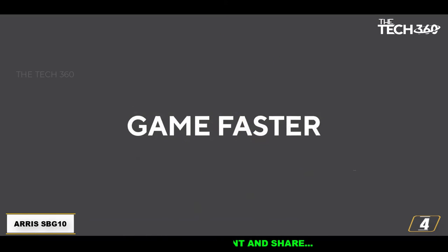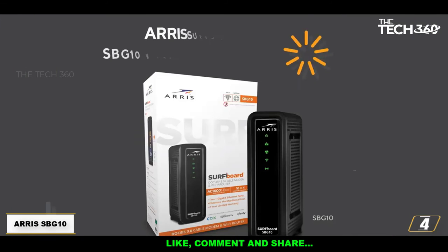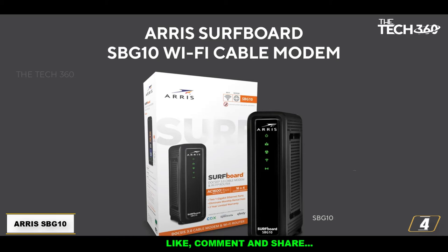Unlike the previous Netgear model, the SBG10 does not have a USB port. Its Wi-Fi interface supports 802.11ac at 1600 Mbps, which will be enough for a small to medium home or apartment.